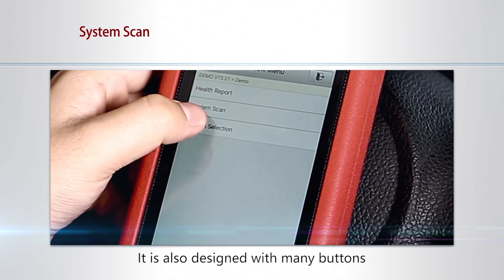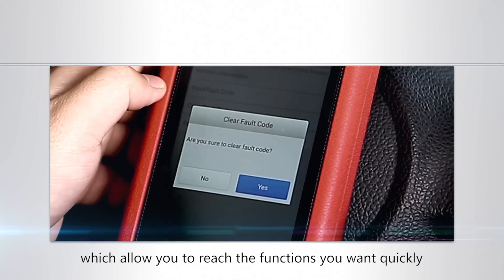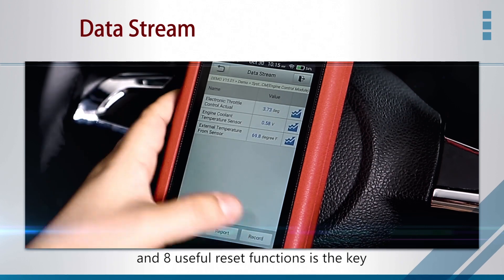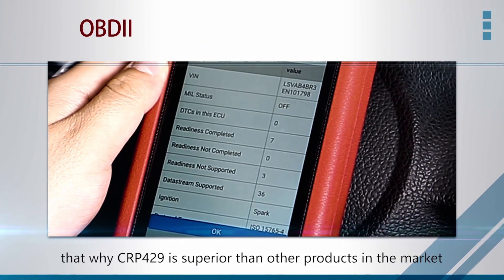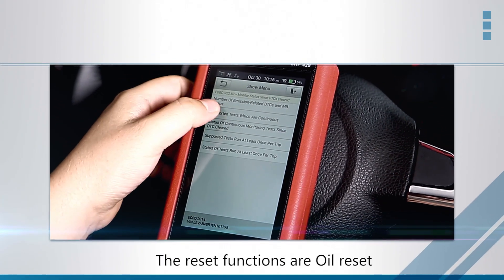It is designed with many buttons which allow you to reach the functions you want quickly. The full system diagnosis function and eight useful reset buttons are the key features that make the CRP429 superior to other products on the market.